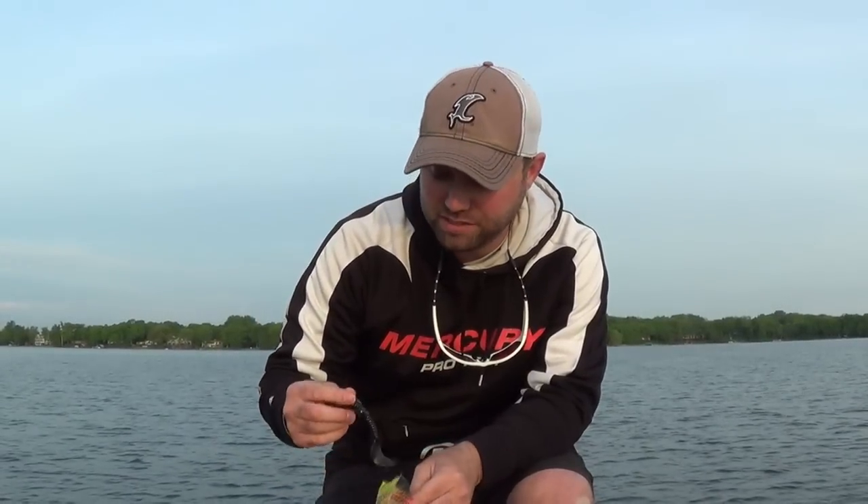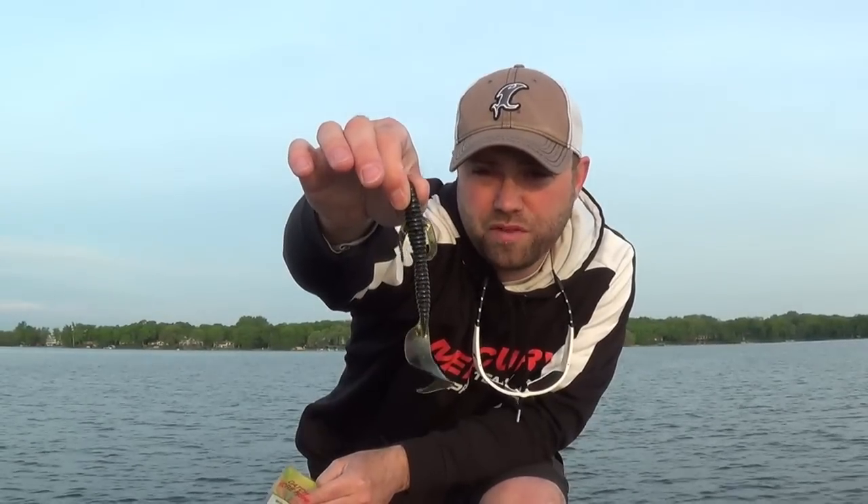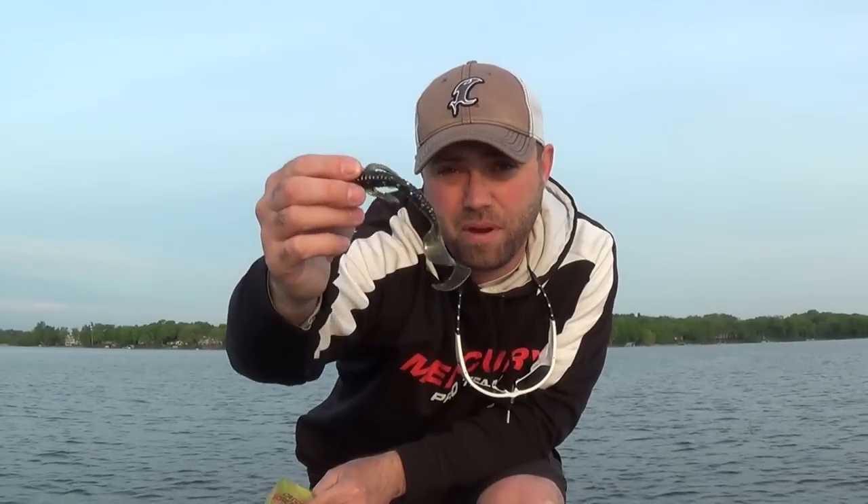We talked about the pocket series baits. This is going to be basically a long extended twister tail with a couple tentacles on the side for added attraction, vibration, and appeal. It's the pocket series, so you're going to have the pockets, the dimples within the bait that cause bubbles, vibrations, added noise, and added attraction.